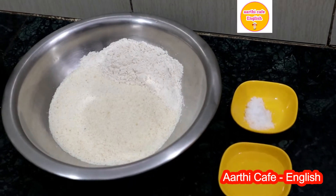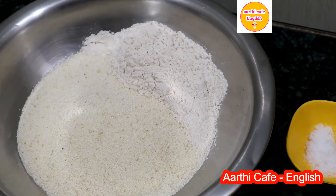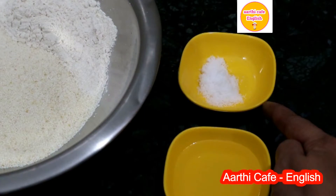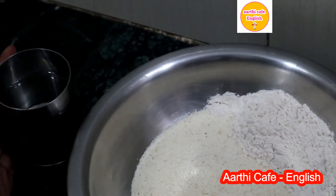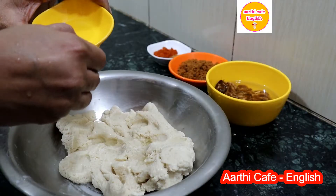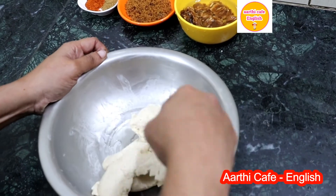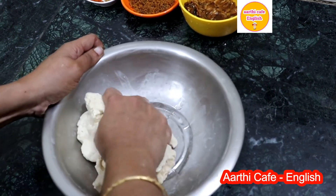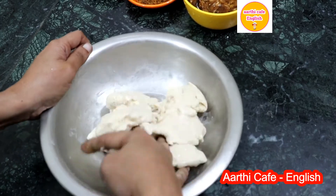First we can prepare the dough for the puris. For that we need one cup, that is 200 grams of roasted rava, quarter cup of wheat flour, salt as required, four to five teaspoons of oil, and required water. Now we can knead it into a thick dough by mixing all the ingredients. Once the dough is kneaded well, pour the remaining oil on its surface so that it doesn't dry. Keep it aside for 20 minutes.